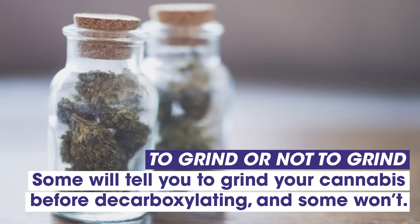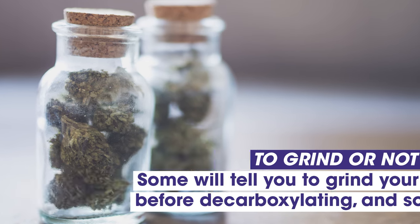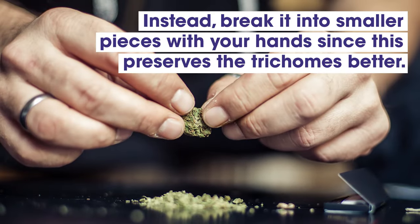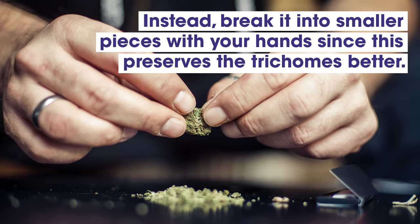To grind or not to grind? Some people will tell you to grind your cannabis before decarboxylating and some will not. We recommend not grinding your cannabis before decarboxylation. Instead, break it into smaller pieces with your hands, as this preserves the trichomes better and will make the most of your bud.